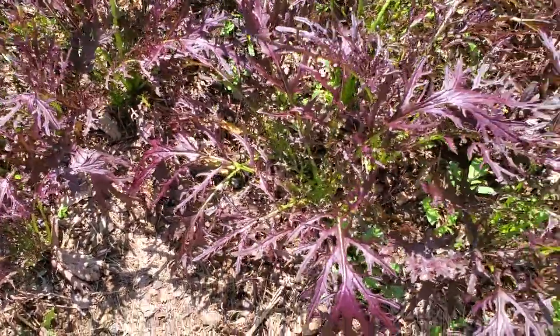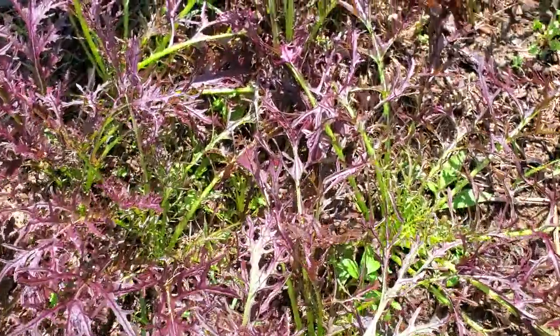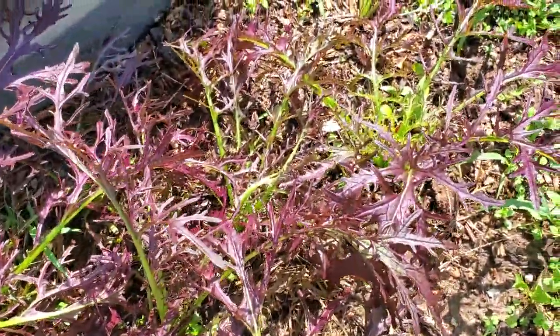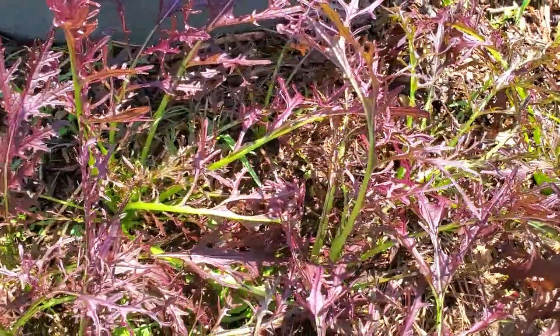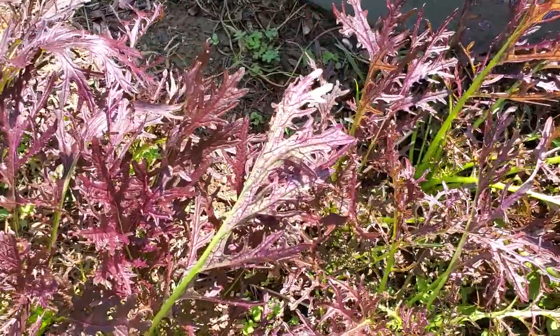Here is some more of that mustard and this stuff was just all self-sown. I guess I had plants over here last year and I let them go to seed and they popped out. It's really tasty mustard — not extremely spicy, but it does have a hint of spice to it. It's really good.